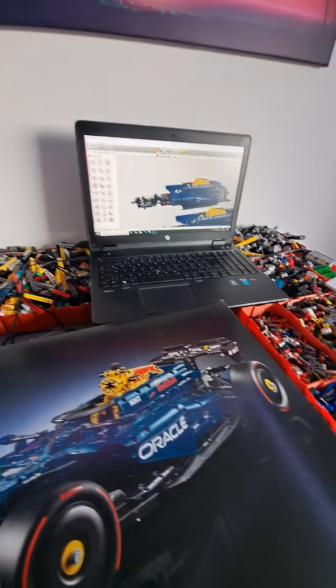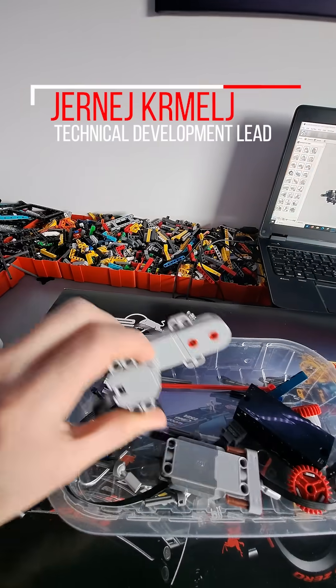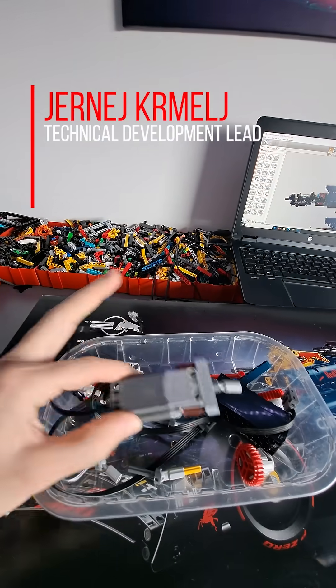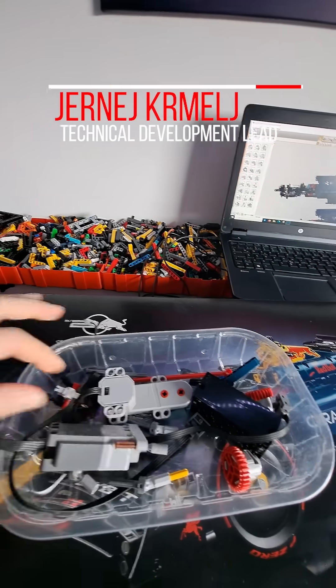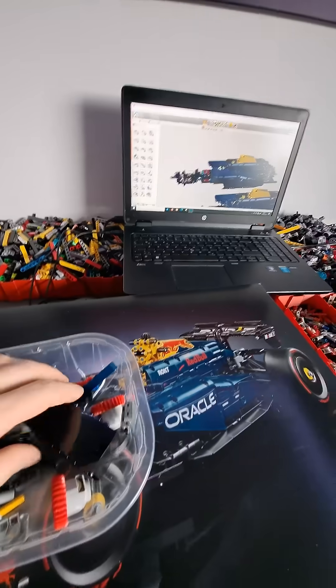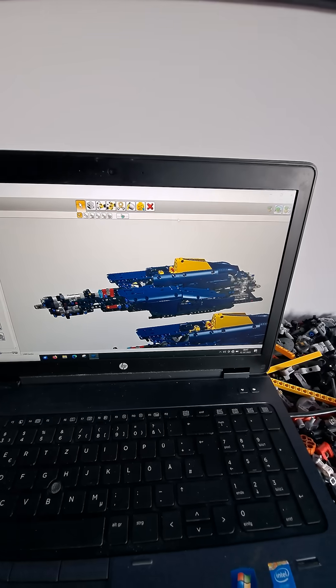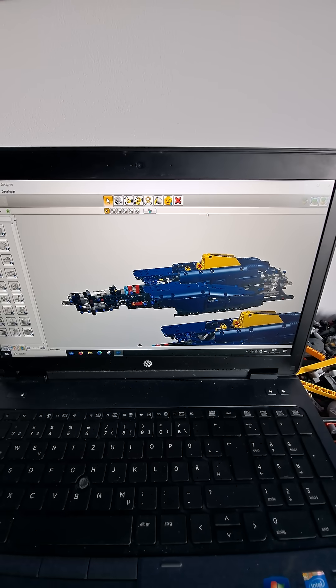I'm going to use a similar setup as the Ferrari. Basically I'm using one Buvis motor for driving, one powered-up L motor for steering, one micro motor for the gearbox control, and of course everything is controlled by a Buvis 3.0. The components are placed in a similar way as with the Ferrari.